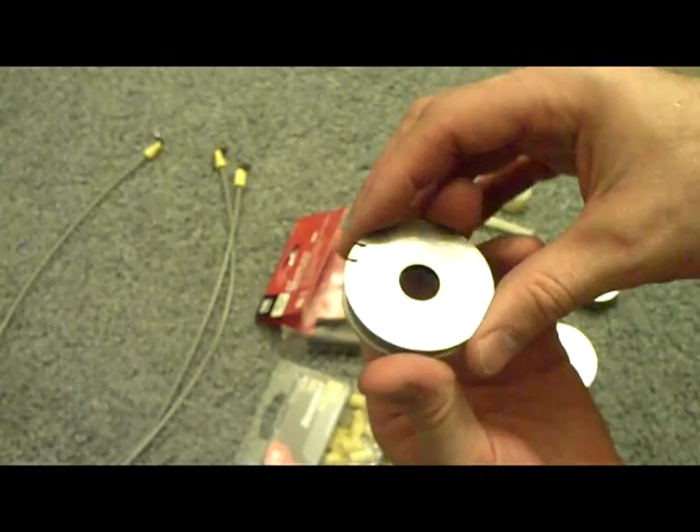Hey everyone, HHO4ALL. In this video I'm going to show you how to put together a wet cell that is made from stainless steel washers. I had somebody request that I put this video together, and they also wanted to know if I could put it into an acrylic enclosure.